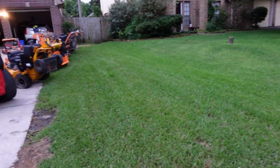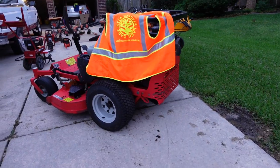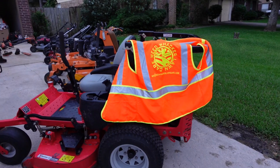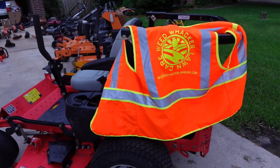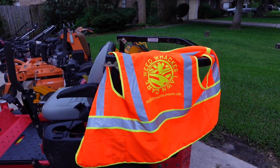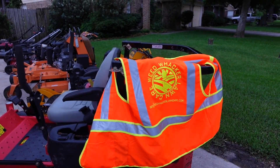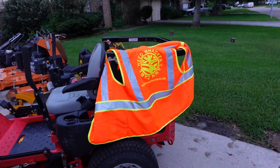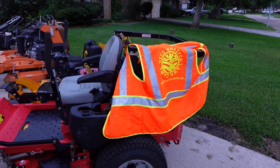Now let's move along and check out the mowers. I also want to share I have the Weed Wacka Lawn Care safety vest — I put that on when working on roads or commercial properties so I'm visible and nobody runs over me.